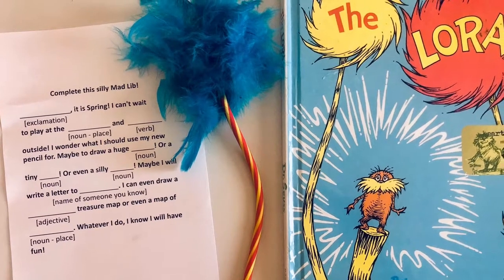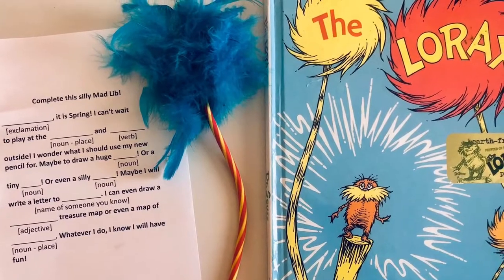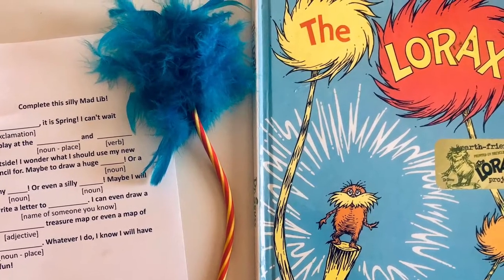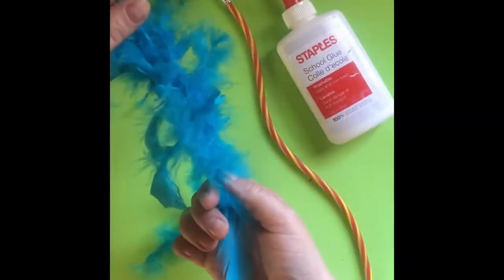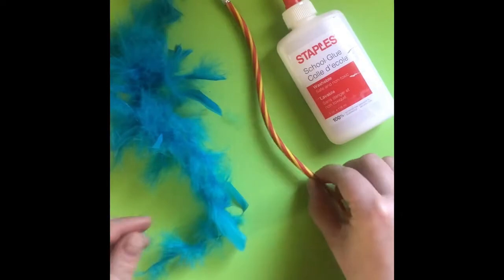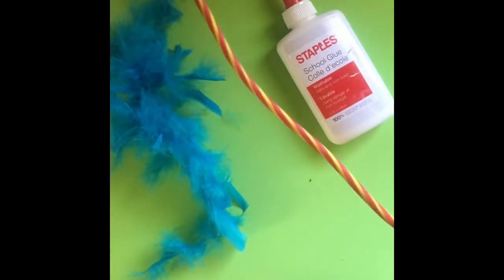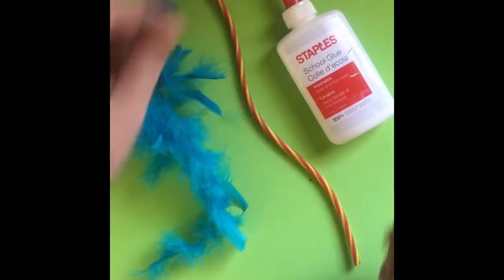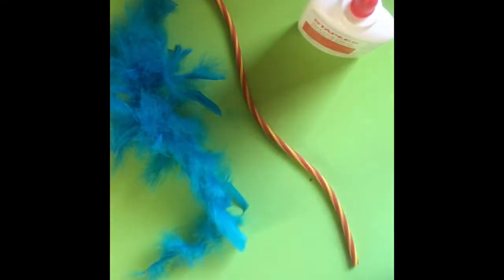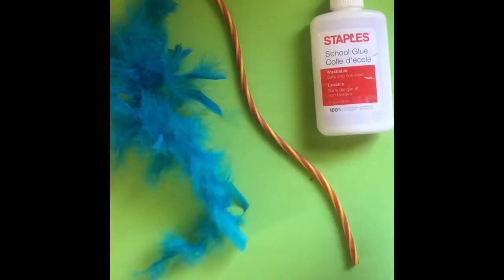Welcome to the Pikes Peak Library District Kids Make Truffula Tree Pencils, inspired by Dr. Seuss's iconic story, the Lorax. Included in your kit is a colorful feather boa and a funky pencil. What you'll need is glue. Once you have all your items laid out, we're ready to get started.